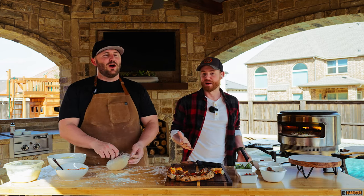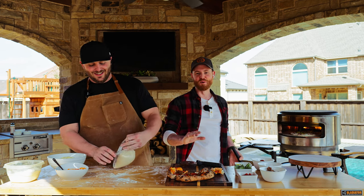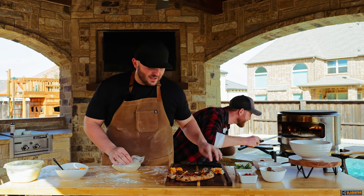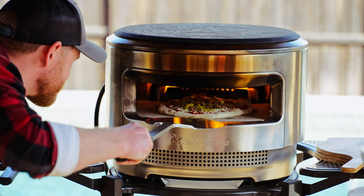You guys might know us for our fire pits. We are planning to make a s'mores pizza, which we have not tried — surprise s'mores pizza! So stay to the end, because that's kind of when we're thinking of doing it.